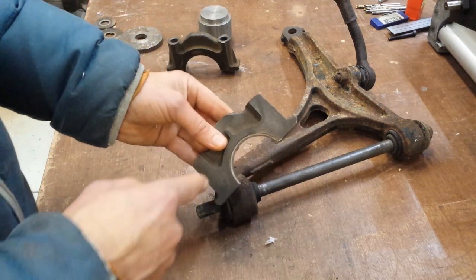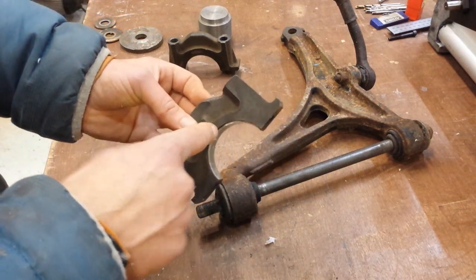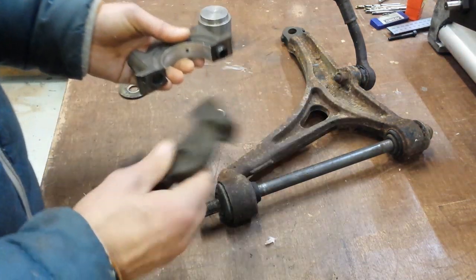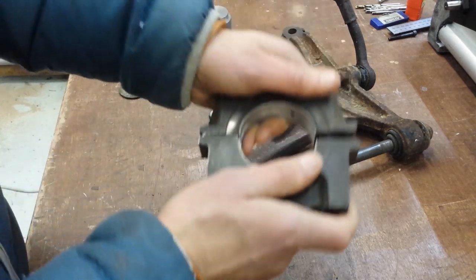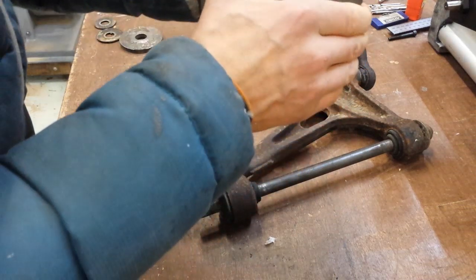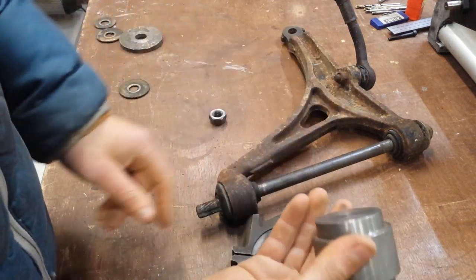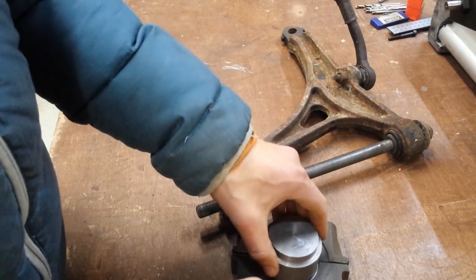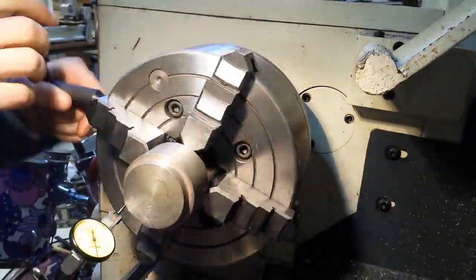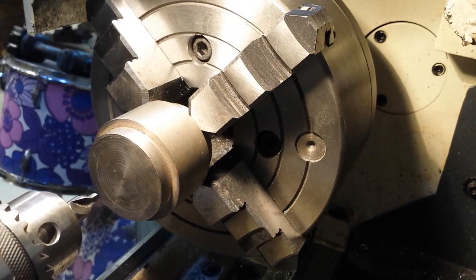Essentially what I need to do is mill, drill, or somehow get a little hole round about there. So I started thinking I would put two of these together, clamp them up, and put them in the four-jaw chuck on the lathe. This is the closest size I could find to fitting nicely in there, so that gets dialled up and centred in the four-jaw chuck before turning down.